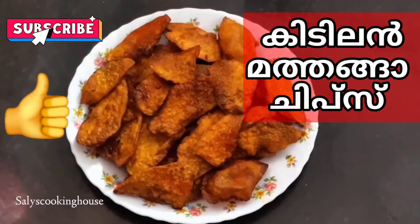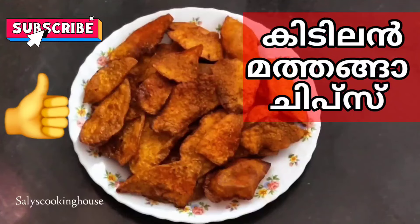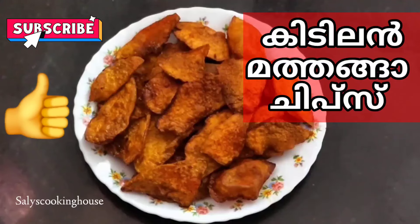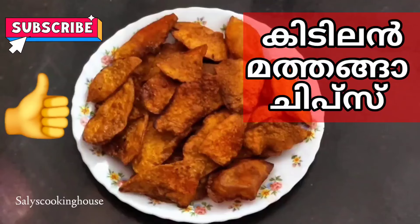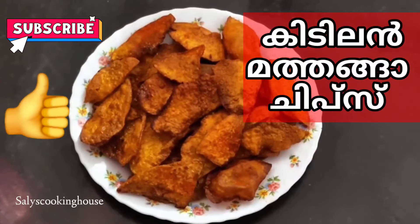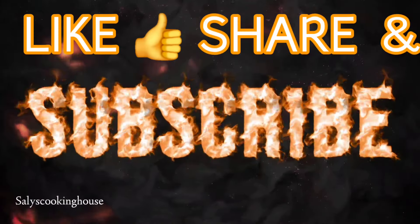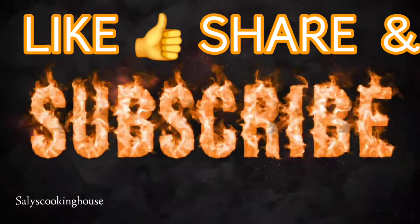Guys, we have a good recipe for our pumpkin chips. This is a good recipe. Please like and subscribe to our channel.